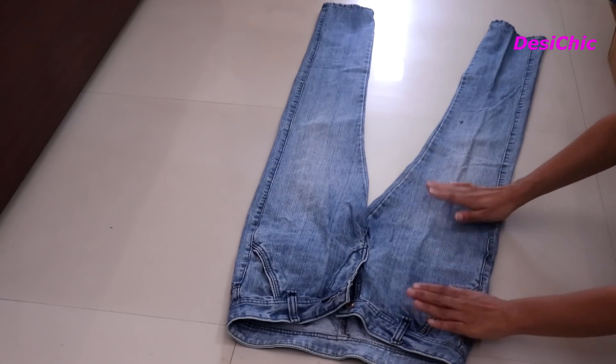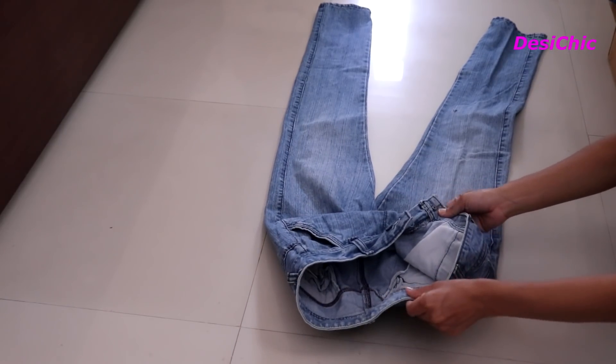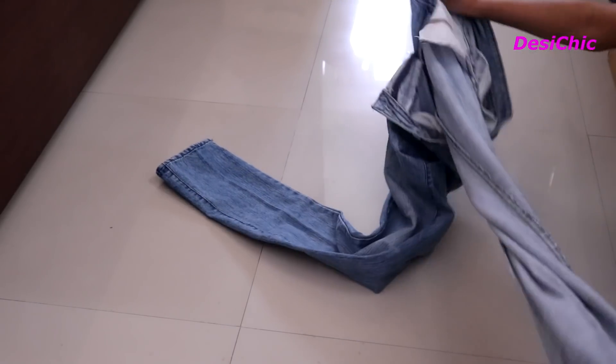I generally wear small size clothes, that's why I'm taking a man's small size jeans. If you wear medium size clothes, go for medium size men's jeans. If you wear large size, go for a large one.